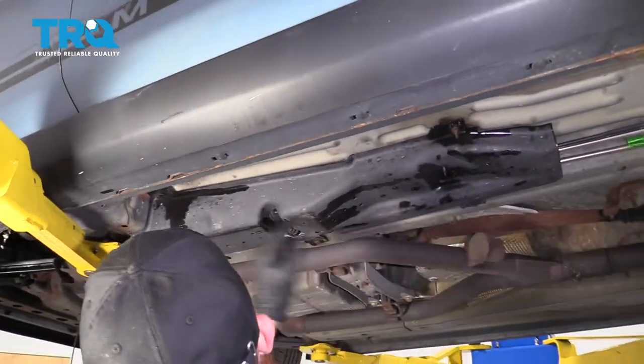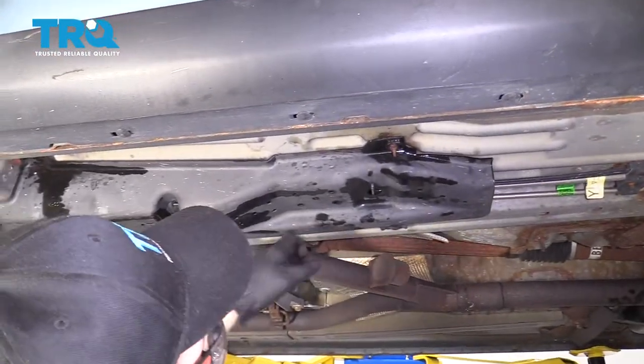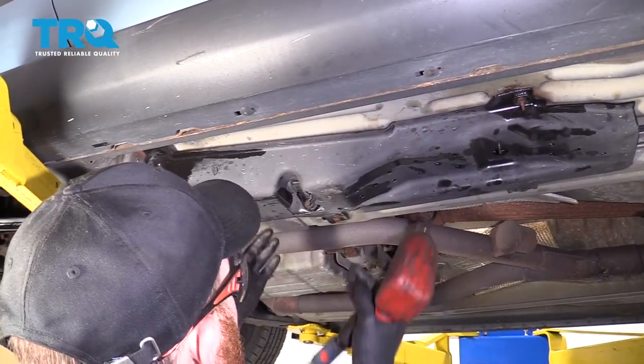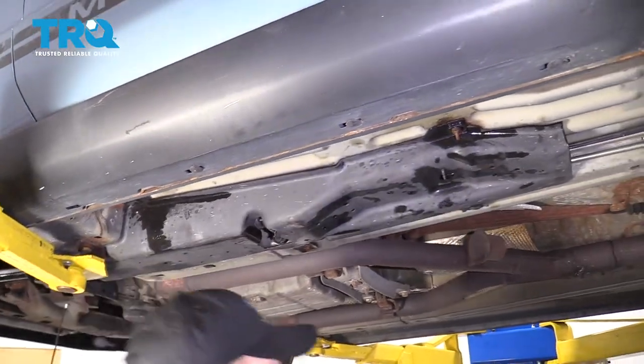Give this a wiggle. This is all just penetrant — I'm not super worried about that. This is looking great. Next thing you would want to do is bring the vehicle down, start it up and run it for a while, and make sure no fuel comes out. Once you're sure it doesn't, go ahead and take it for a road test.